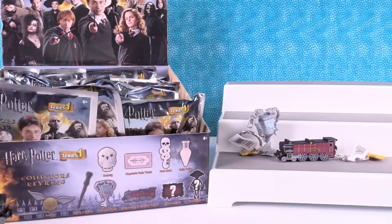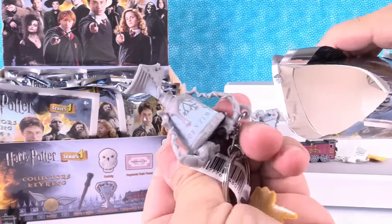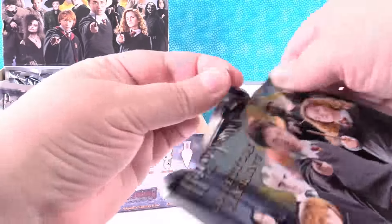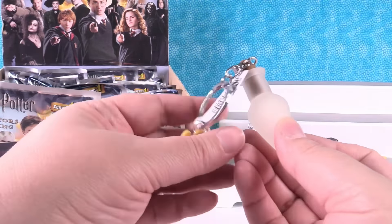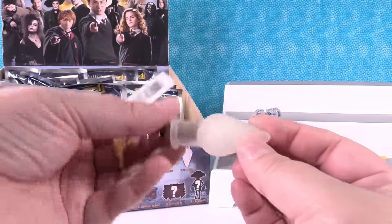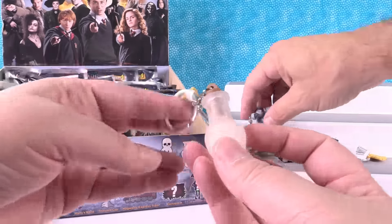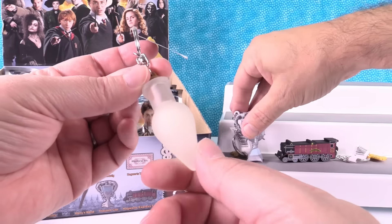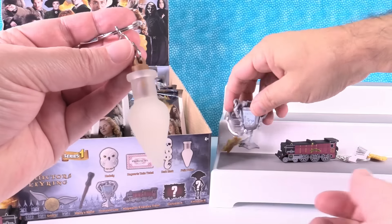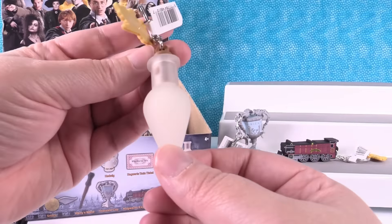I liked it so much I got it twice. We'll reach into the back. I have the Felix Potion. Or a Christmas light bulb — when I was little, my dad and mom had Christmas light bulbs that were slightly bigger than this; they were very big back then. But it's much cooler than that because it's the potion.